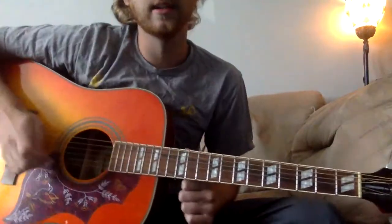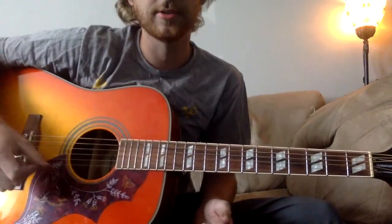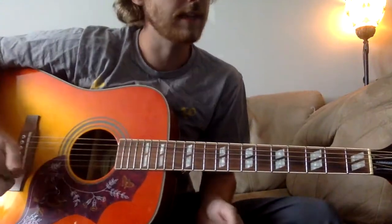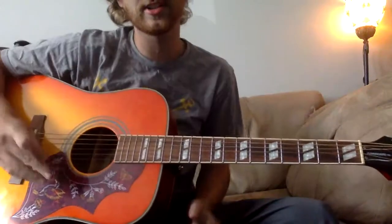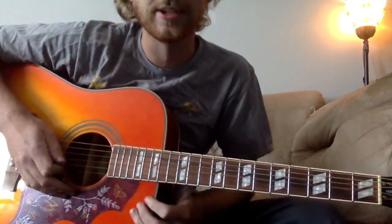Alright, we're going to do some more Co-Wetsell today. This is technically not an acoustic song, but there's a cover on YouTube of him playing it acoustic, and it's super pretty. Honestly, I wish he would have released it acoustic instead of the other one, but we'll get into it.